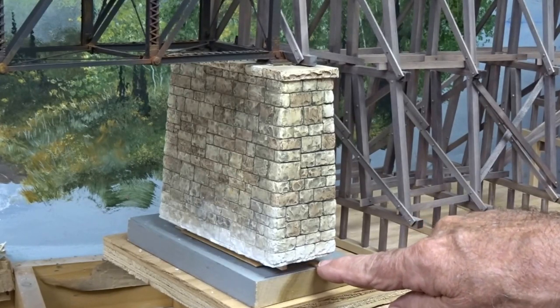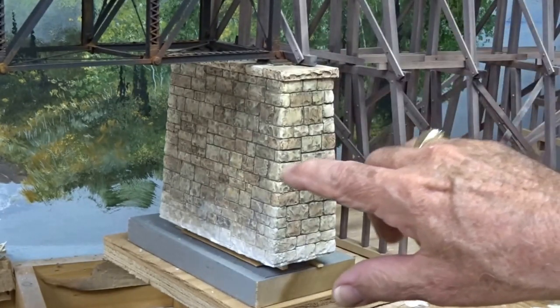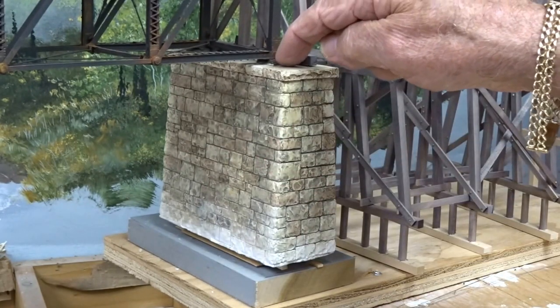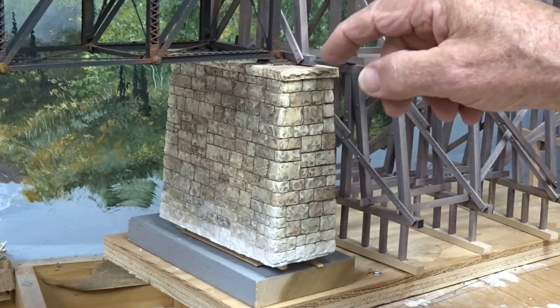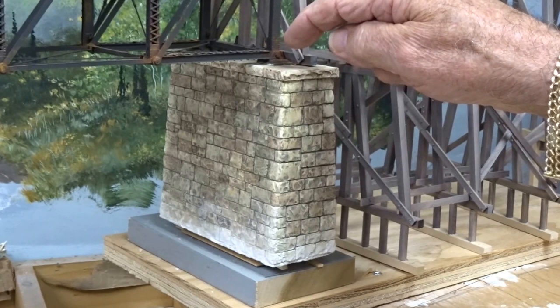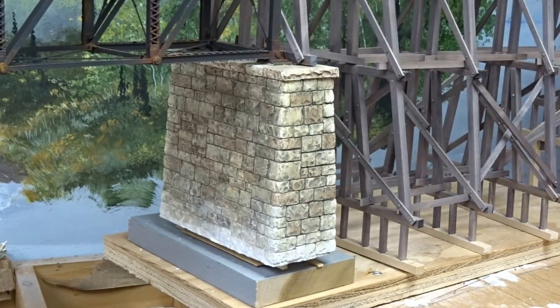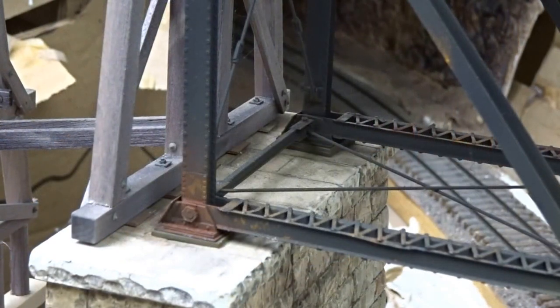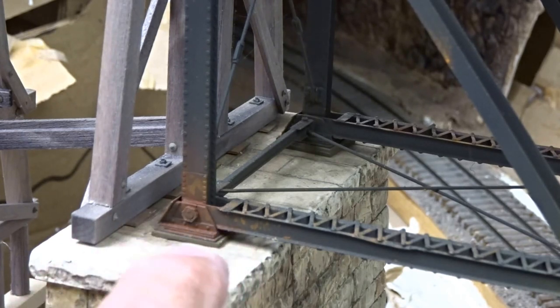When setting this whole thing in place, I've put shims underneath to adjust it so that it was level up above. The steel shoes that the bridge sits on — which you saw earlier spray painted in rust colors — are sitting on top of the abutment. The shoes from the trestle or bridge are sitting on it, owning a small perimeter area around these shoes.